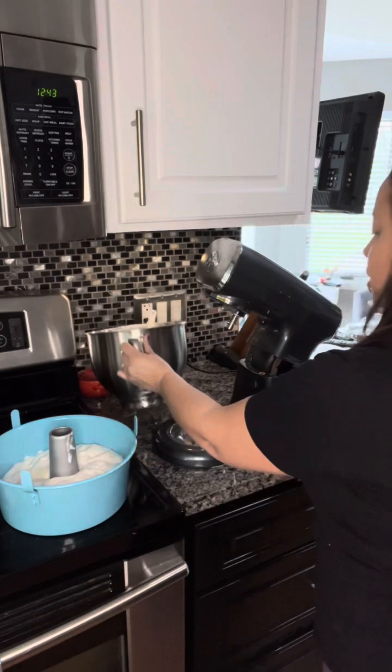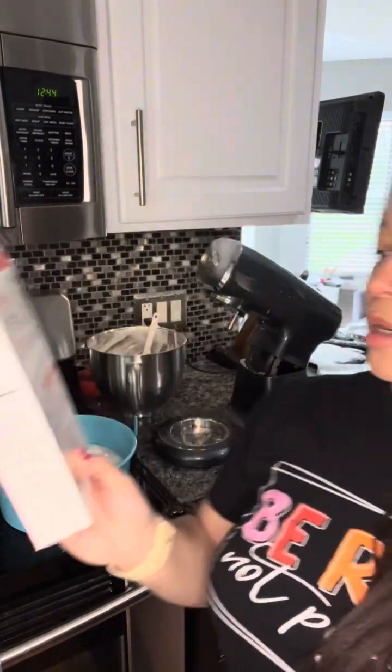I'm going to pop this into the oven for — what does it say — about 37 to 47 minutes. We'll check back on that. While we wait for that, we will go ahead and make the whipped cream.